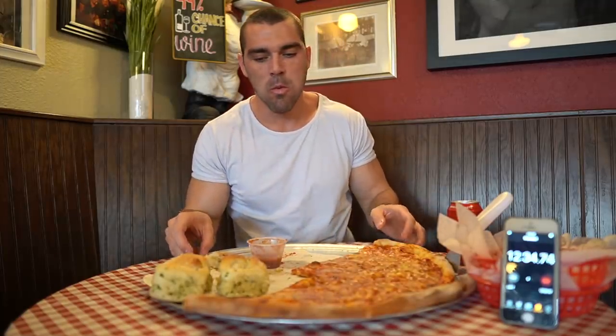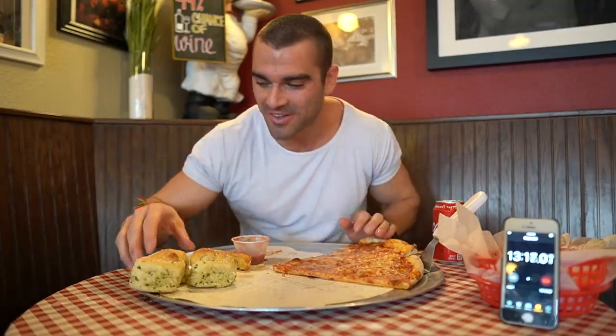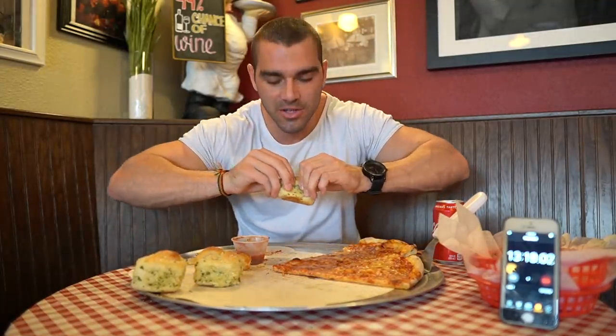I asked them to heat up the other two slices — just a little less time than last time, it was a little too hot. Room temperature pizza is so much chewier and it's much more enjoyable when it's warmer. Three garlic knots left.